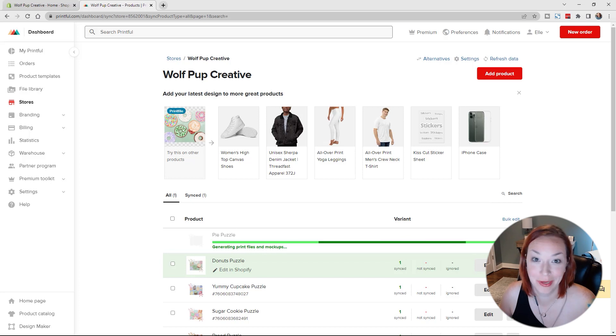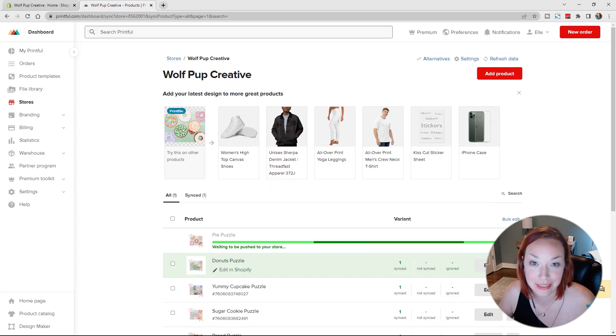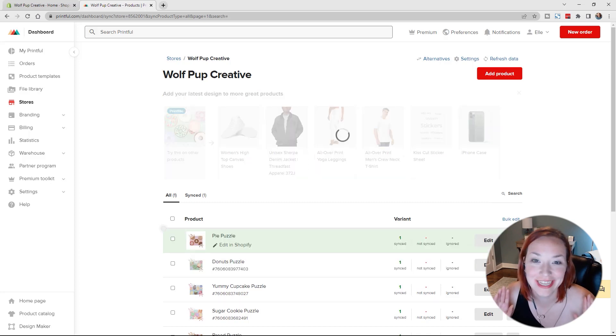The puzzles are all going to have to be revisited for image quality and making sure that's a 300 DPI resolution, which is a little annoying since I did download those templates directly from Printful. However, we're moving on — we're going to just keep moving forward and add more products to the store.